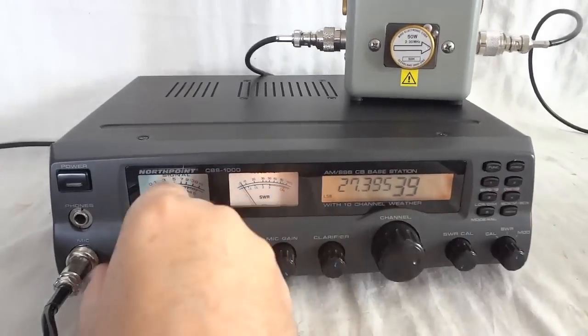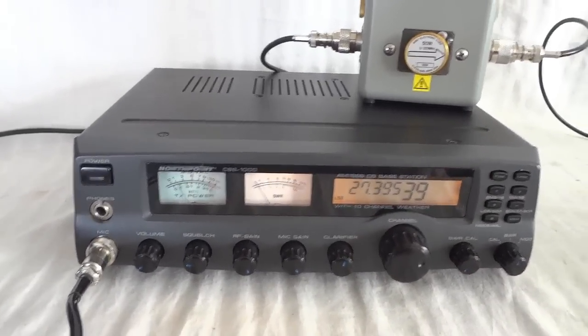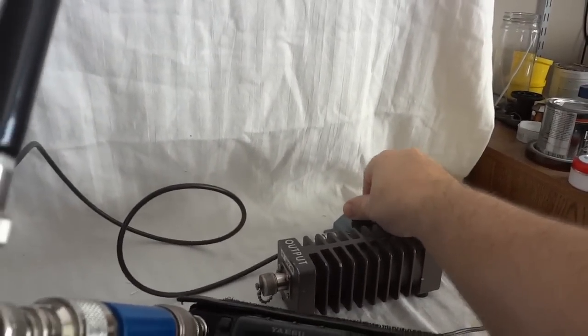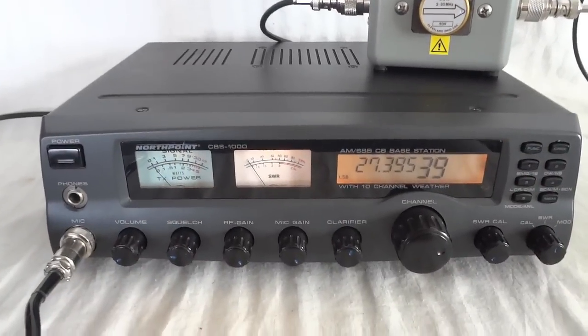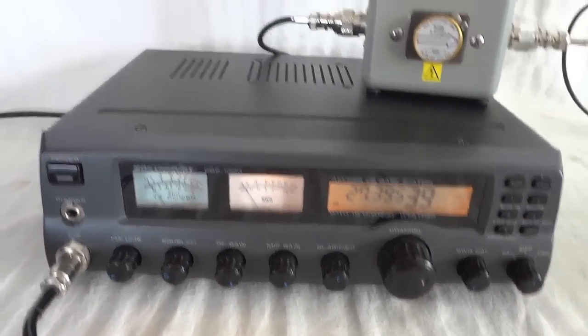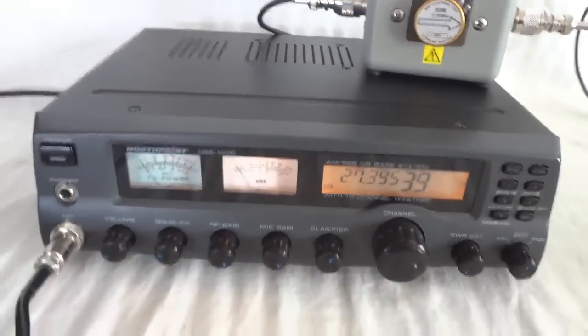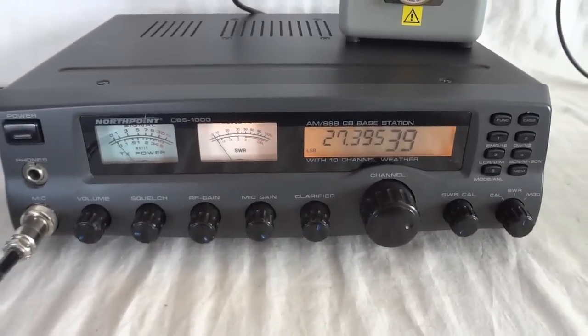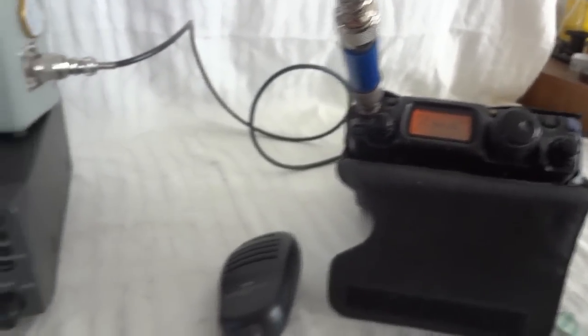Let's check how the radio transmits. For that we'll switch over to the dummy load. We are on the dummy load now. As you can see, the radio is very quiet — not a lot of noise from its own circuitry. Everything that you hear is really received. We have a second radio here that we use as the monitor.